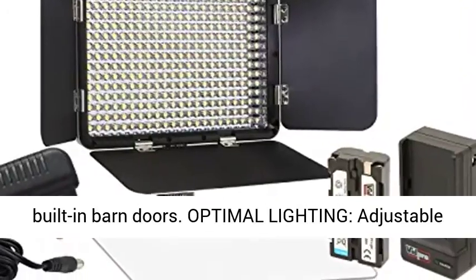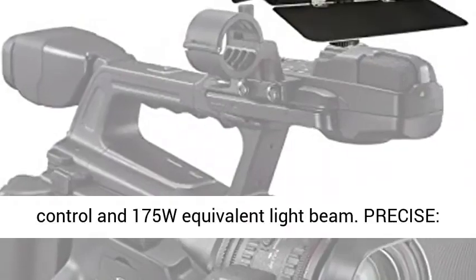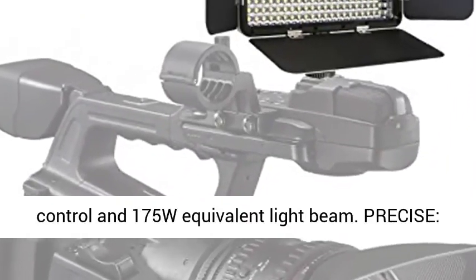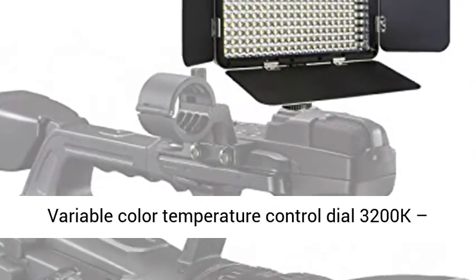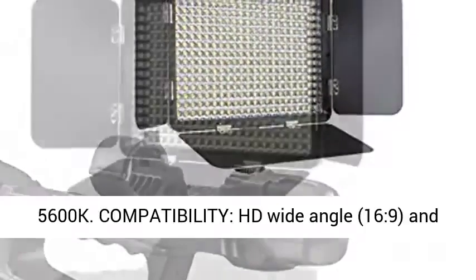Optimal lighting: adjustable stepless dimmer for 10-100% brightness control and 175W equivalent light beam. Precise variable color temperature controlled dial, 3200K to 5600K.